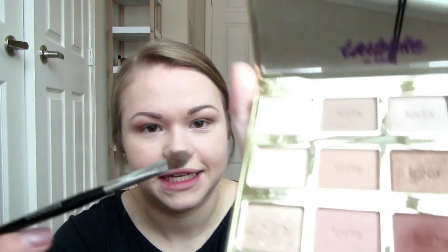With my Sephora Pro Small Shadow Brush number 15, I'm going to take the color Charmer and put it on the tops of my lids and right under the arch of my eyebrow to highlight. I'm also going to take Charmer in the inner corner of my eye to brighten things up. Then I'm taking the MAC 219 Pencil Shader Brush, dipping it in a really dark burgundy color, and lining very close to my lash line on the top and bottom to add a little dimension. Then I'll blend it out with my 239 brush.